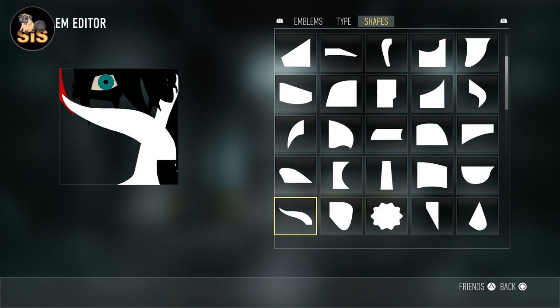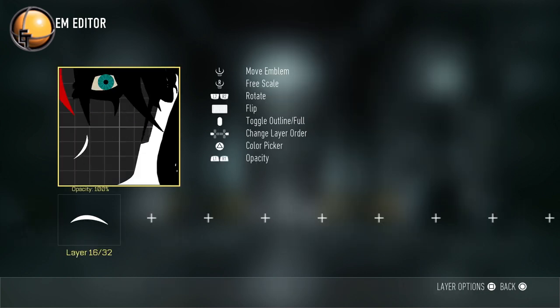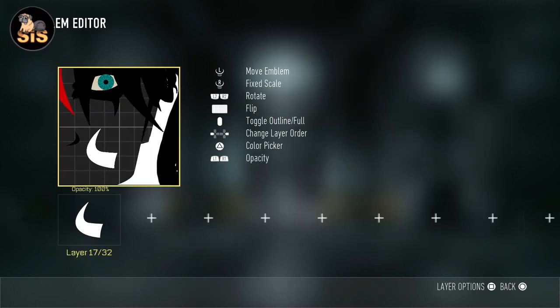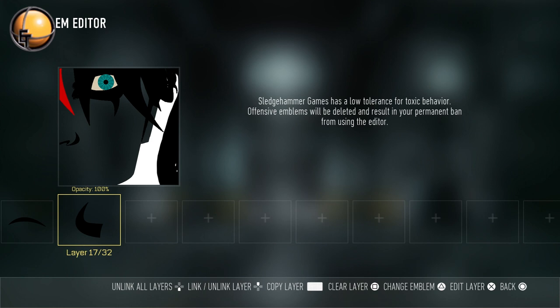These are pretty simple — we'll start with her nose. We're going to use this shape for the corner of her nose, skew it to about that much, and place it right there. Turn it black. And now for the nostril, we're going to choose this horn-like shape, skew it down, rotate it, and turn it black.